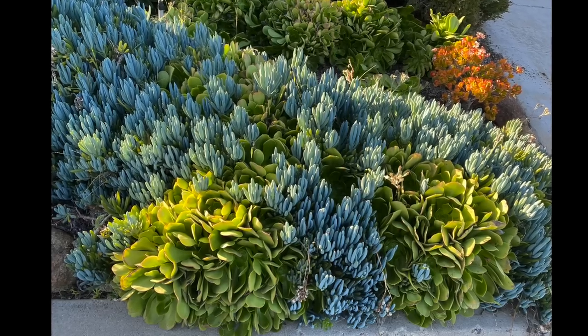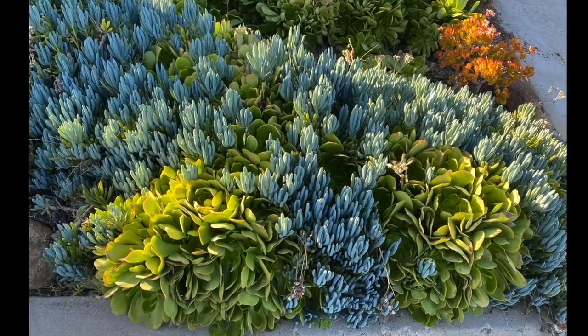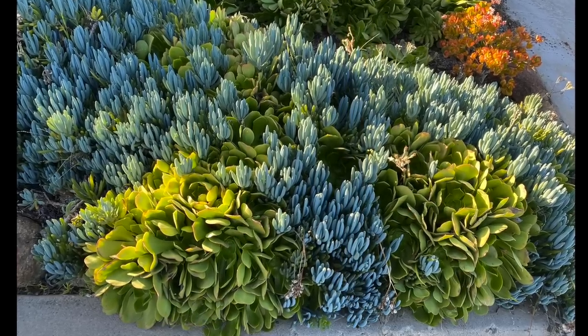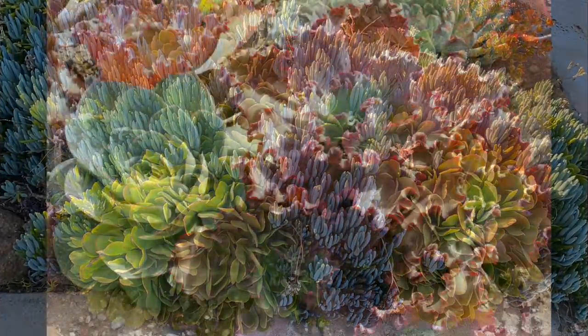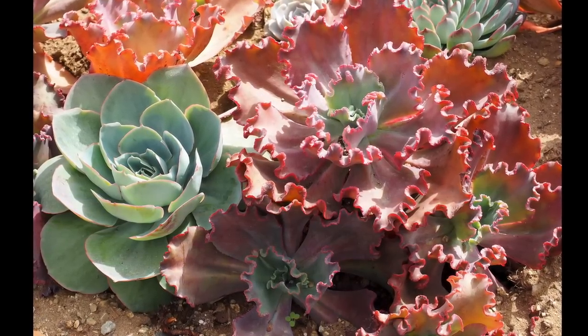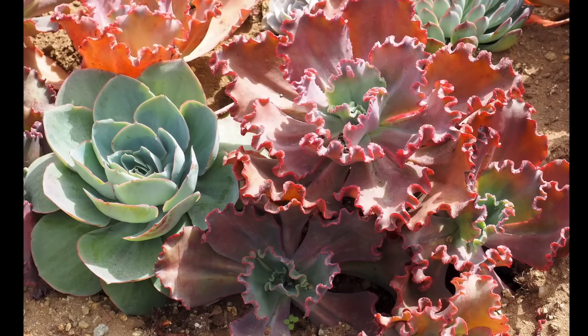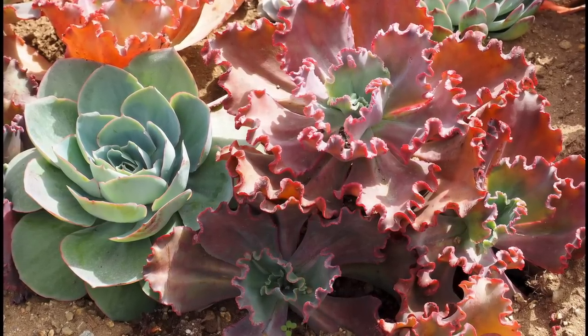In this curbside bed, aeoniums play second fiddle to blue Senecio mandraliscae — or maybe it's the Senecio that's the backup singer for the aeoniums. Echeveria Crimson Tide suggests a camellia or an ornamental cabbage. Next to it is light-blue Echeveria runyonii.